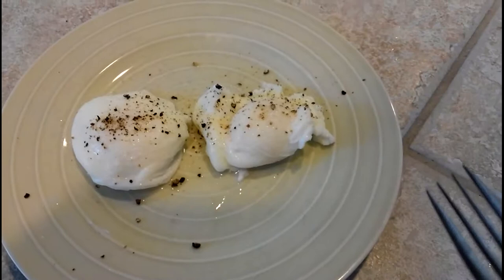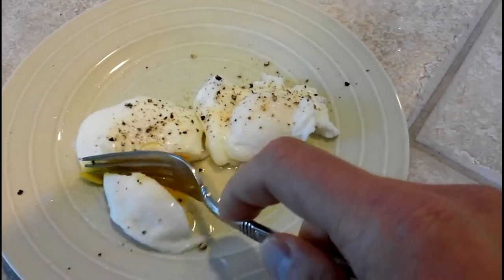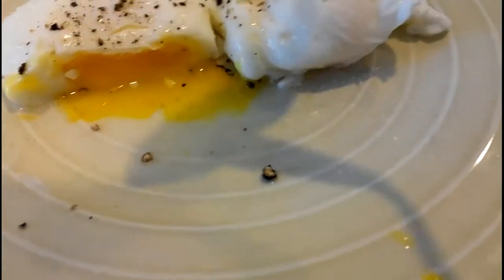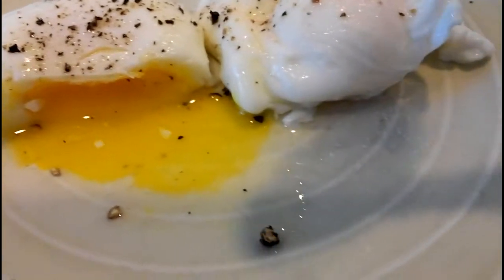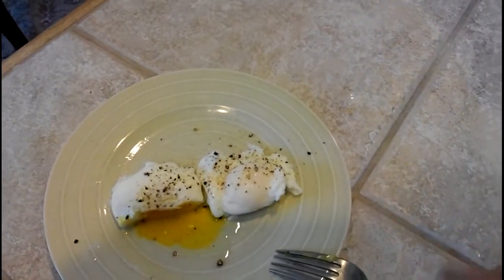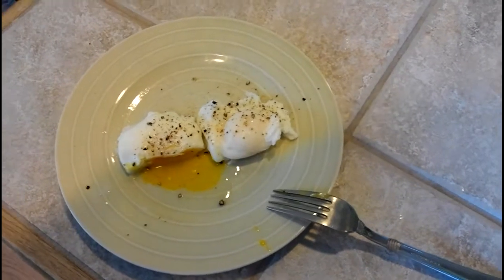And here's the good test. Some good egg going on here — still runny and still warm. There you go. And that's how I make poached eggs.